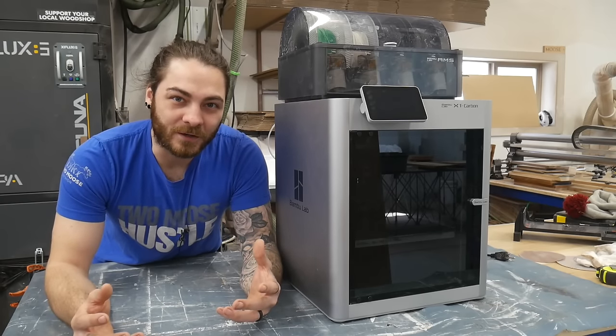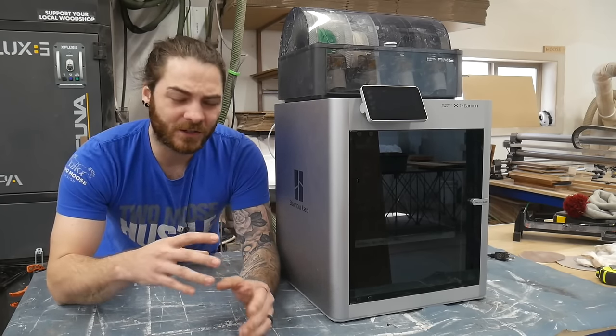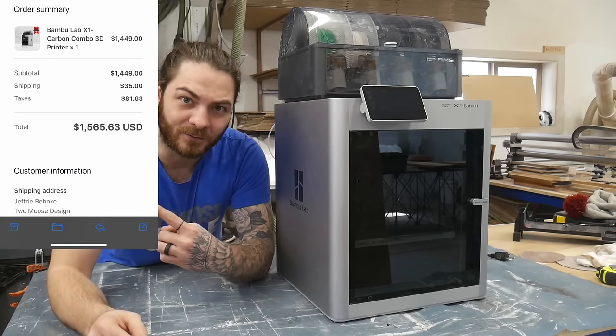What's up everybody? If you're looking to buy a new 3D printer and have no idea what you're doing, you've come to the right video. This is my first 3D printer, I have zero experience, let's see if we can get this thing running, and I paid for it.